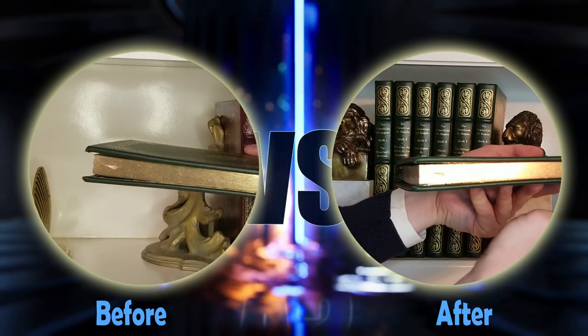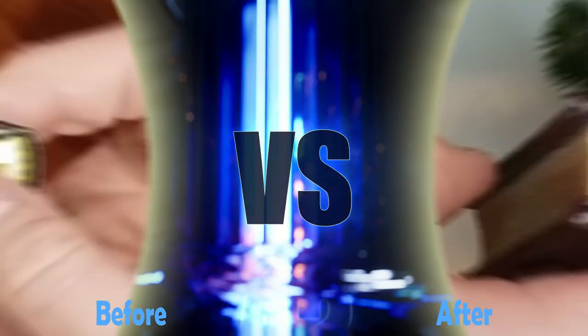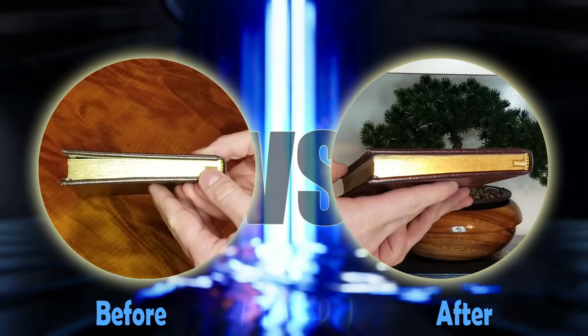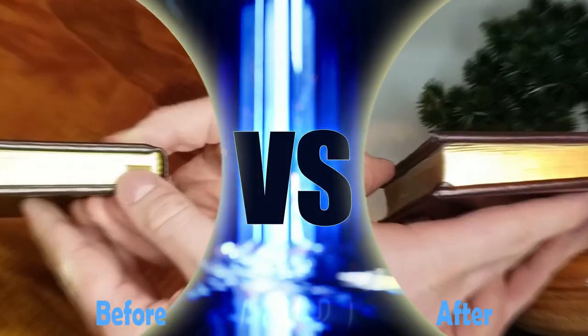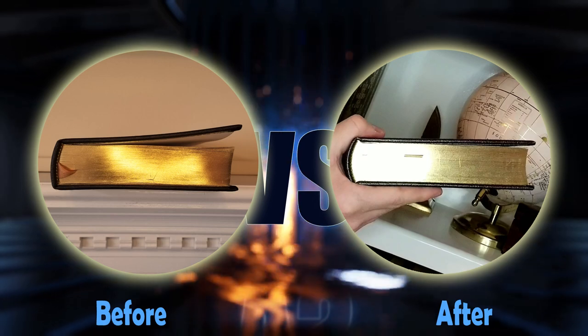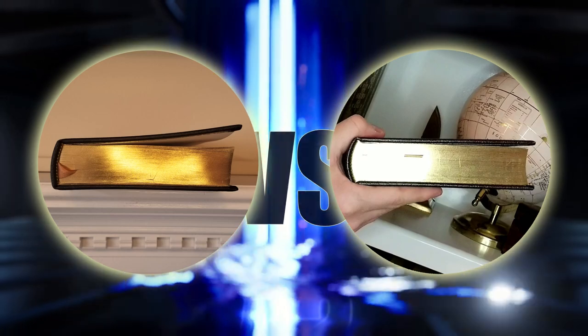That about wraps up my little experiment — let's rank the results! In my opinion, the cup-on-a-shelf method had the smallest gains overall, plus the highest risk of disaster if the cup were to spill. Moistening the inside of the covers produced impressive results cheaply and worked faster than other techniques, but the improvement didn't seem to last. So in the end, my recommendation goes to the humidifier for the huge improvement seen in my most warped book and for its potential to prevent the problem from coming back. If you have other tips and tricks that have worked for you, leave them in the comments for the whole community to enjoy.